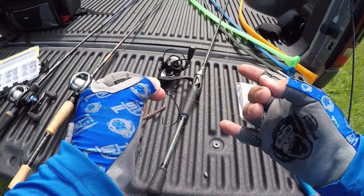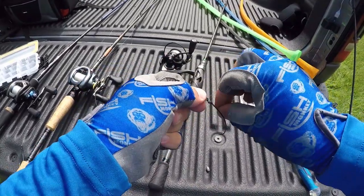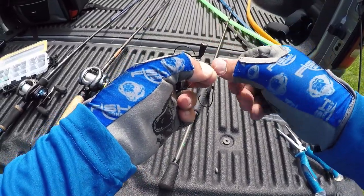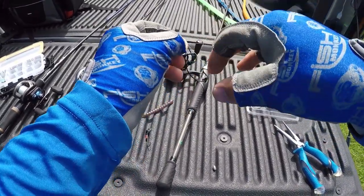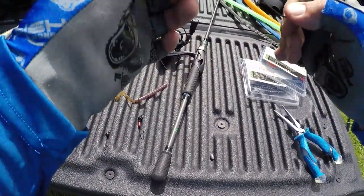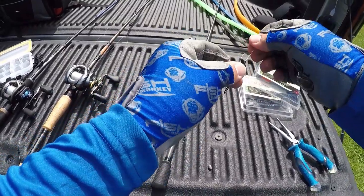We're just going to use a Palomar knot here. That is a fine wire must-add extra wide gap hook — it's the Grip Pin Fine Wire 3-Ott. Always wet your knot, then cut your tag end off.